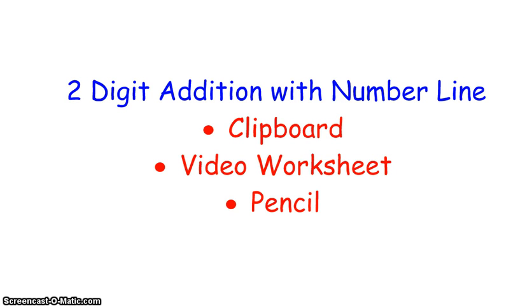Hello, first grade friends. Are you ready for another lesson? Today, our lesson will be two-digit addition with a number line. Make sure you have your clipboard, your video worksheet, and a pencil. And let's begin.